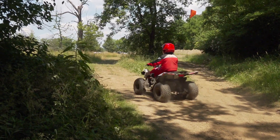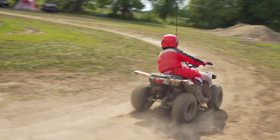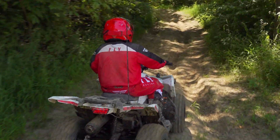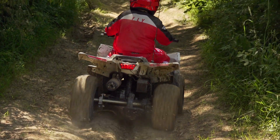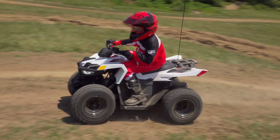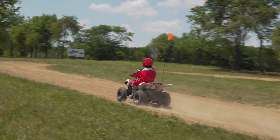The Outlaw 70 is quiet enough that neighbors aren't likely to complain about an occasional ride in the yard. As you roll on the throttle, it takes a little bit of RPMs before the clutch starts to engage, which it does in a very smooth, easily controllable manner. Power delivery remains smooth throughout the RPM range, building RPMs in a very manageable way.